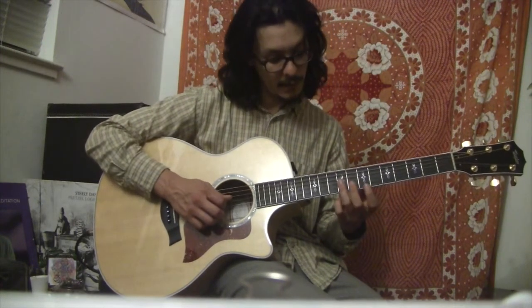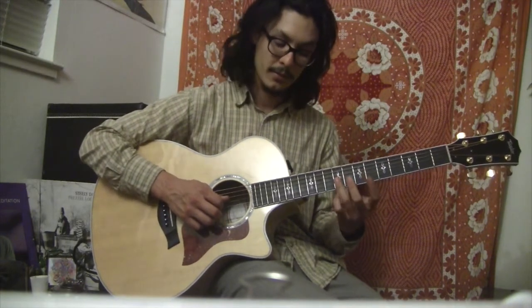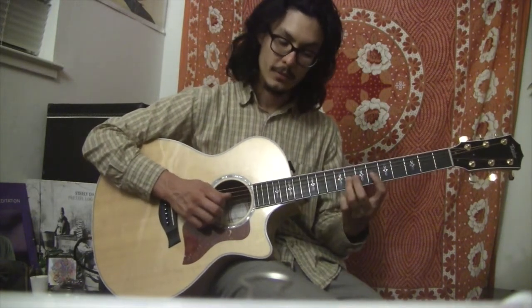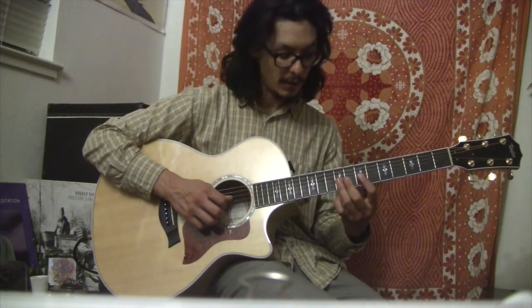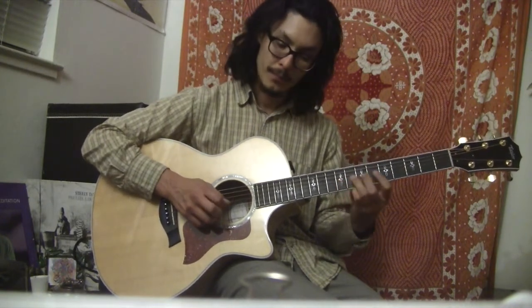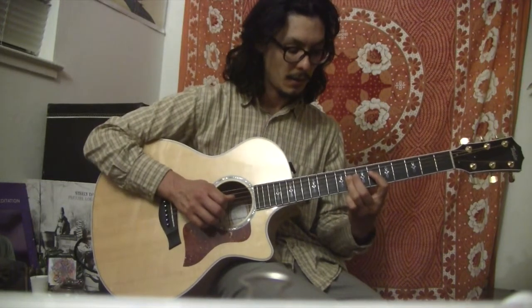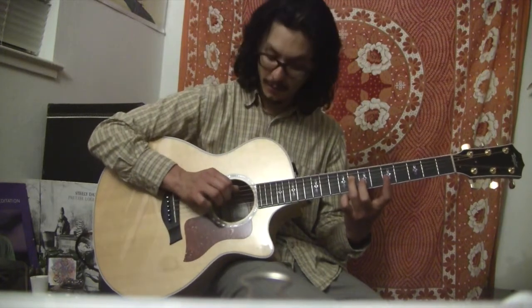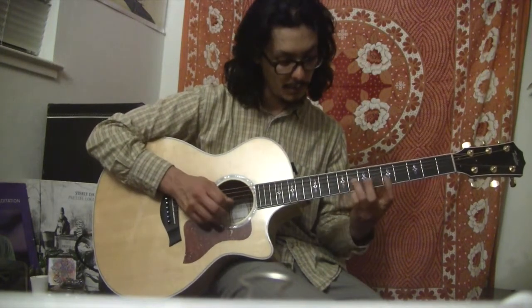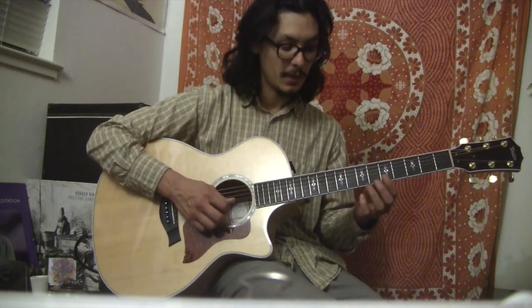The second part is sliding from that same E, except the E now on the G string, which is the blues note on the G string. We're sliding that to the 8th fret, which is going to be that Eb — so we're sliding from the 9th to the 8th fret. And we finish that with this low Bb. So if you can follow the tab, that's just the beginning line.